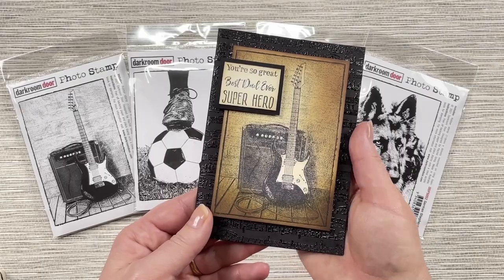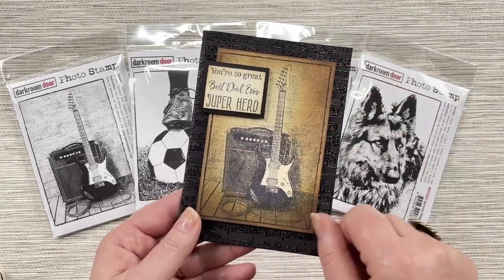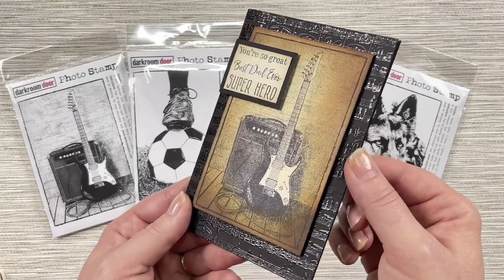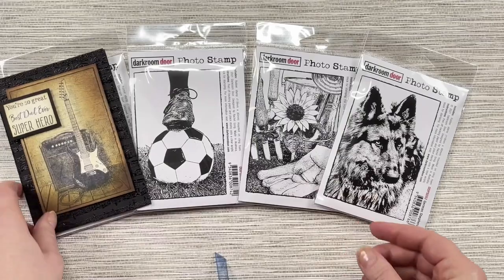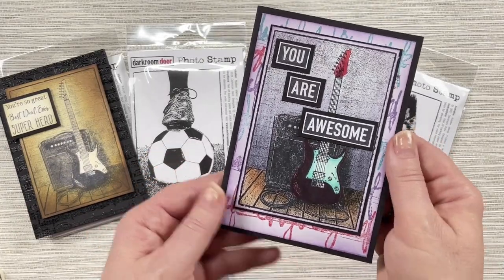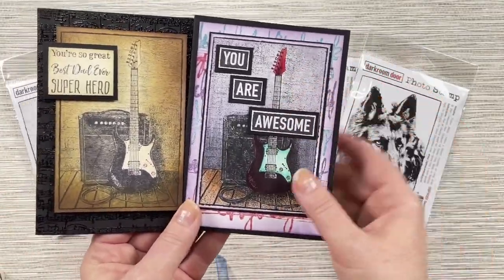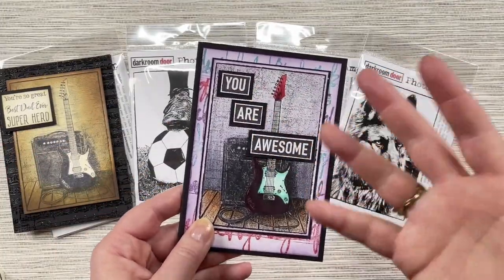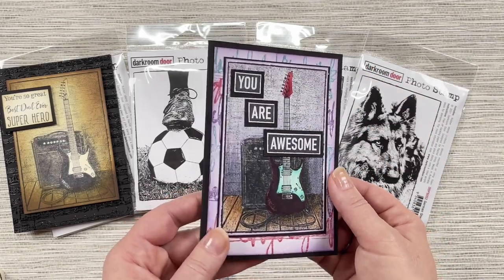Here's the electric guitar — I've stamped it using archival ink and then used distress inks to sponge some really nice warm colour onto the card. I've also done some embossing in the background of sheet music and paired it up using one of our new sentiment stamps. You can also mix and match and colour the guitar in any colour you wish depending on who you're giving the card to. The sentiment here is created from the You Are Everything stamp set from this same release.